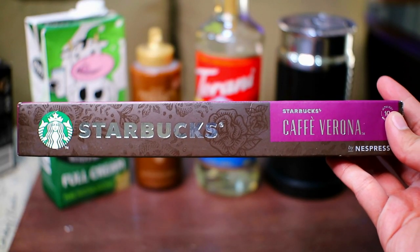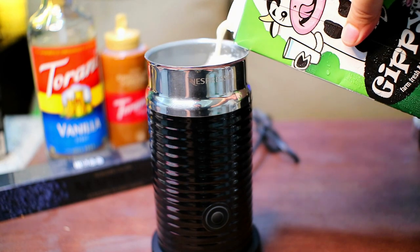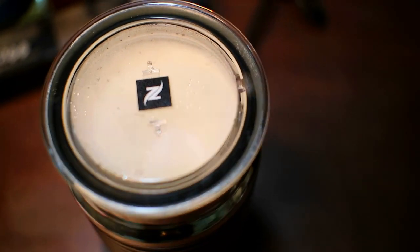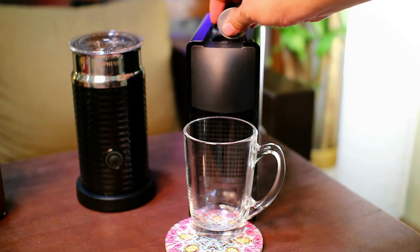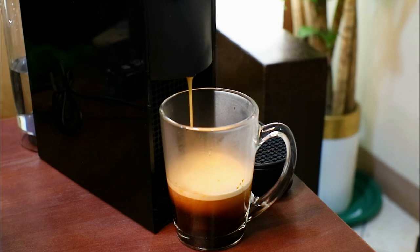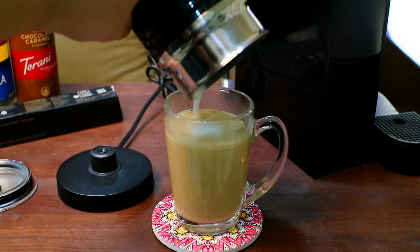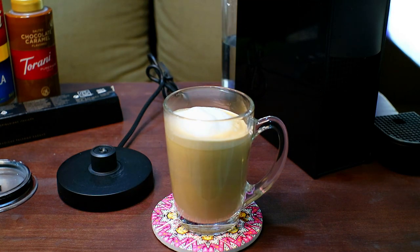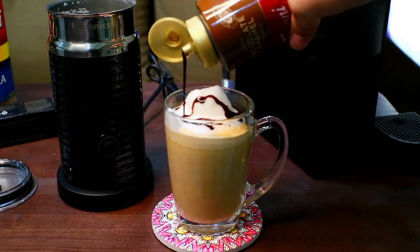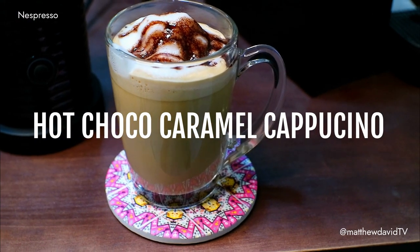For this recipe, I'll be using the Cafe Verona Starbucks Capsules. Start by adding one pump of vanilla in your coffee mug. Then get the Aeroccino to heat up and froth the full cream milk. Frotting allows air and water to form a stable mixture in foam and makes the taste of the milk richer and creamier. Then it's time to brew — load up the Cafe Verona capsule in the Nespresso machine and press the lungo button. Enjoy the aroma of freshly brewed coffee while you wait. Now for your barista moment: just pour the frotted milk to your brewed coffee, top it off with the foamed milk, and don't forget to add your chocolate caramel syrup. Presenting Matthew David TV's Hot Choco Caramel Cappuccino!